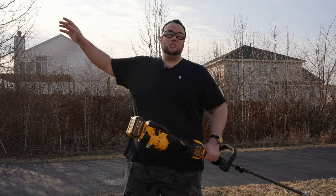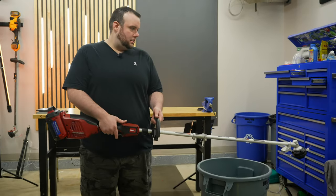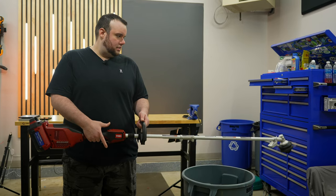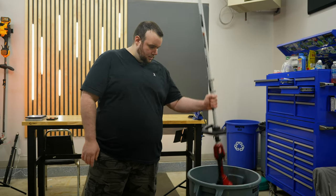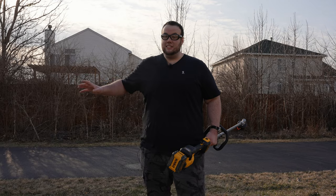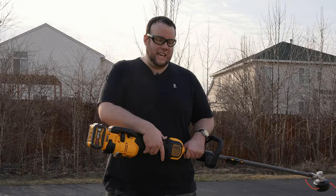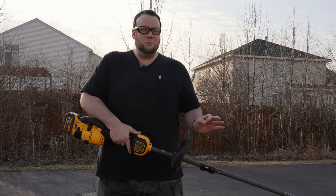If we compare that to another string trimmer like the Toro I have back in the garage, that one takes about a full second to start firing up. On paper it doesn't sound like a big deal, but when you're in the field chopping down weeds and you have to wait that extra second, it really throws your momentum off.